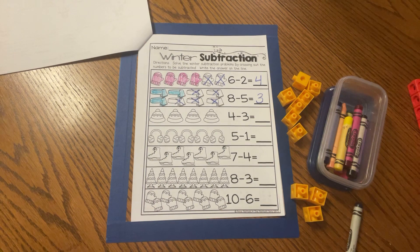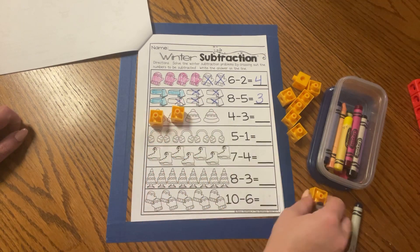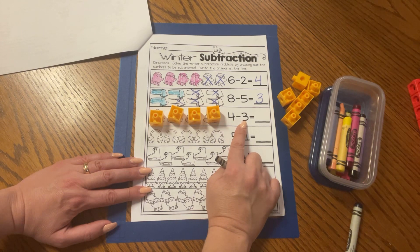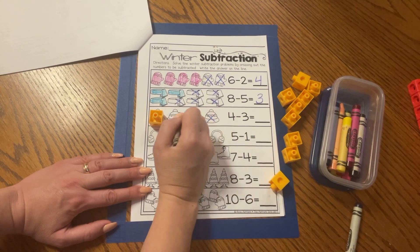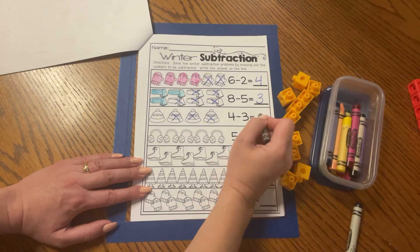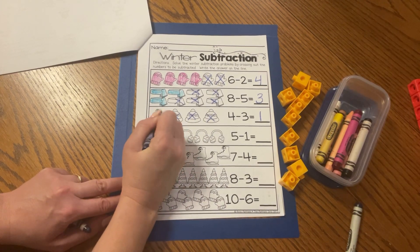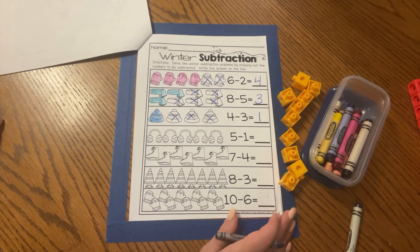Now we have some caps, some beanies. We have four: one, two, three, four. And in my subtraction sentence, I read four minus three. That means I have to take three away: one, two, three. Let's cross them out: one, two, three. How many are left over, friends? Yes, one. We see that very quickly, don't we? Four minus three equals one. Go ahead, color the cap that's left over, any color you like. Great job, friends. Let's keep subtracting with our winter subtraction sentences.